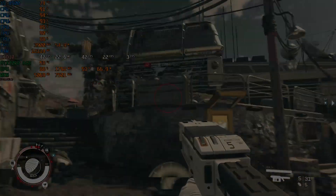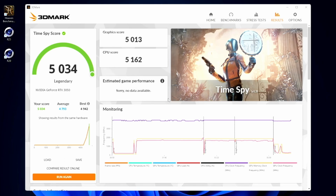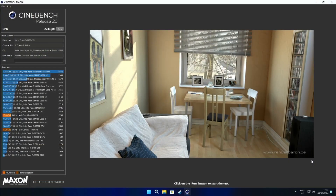That brings us to the end of the game benchmarks. I also ran some synthetic benchmarks: 3DMark TimeSpy achieved a graphics score of 5013, a CPU score of 5162, and a combined score of 5034. Cinebench R20 achieved a score of 2243, which is quite respectable for our little 6-core, 6-thread i5.